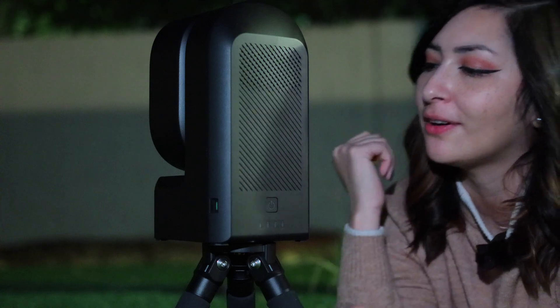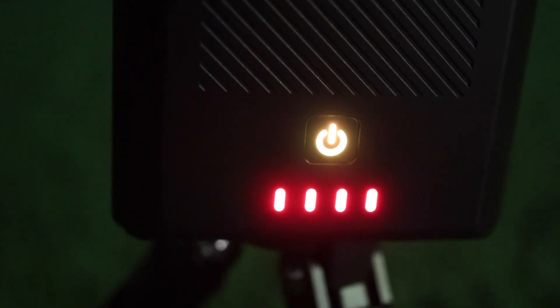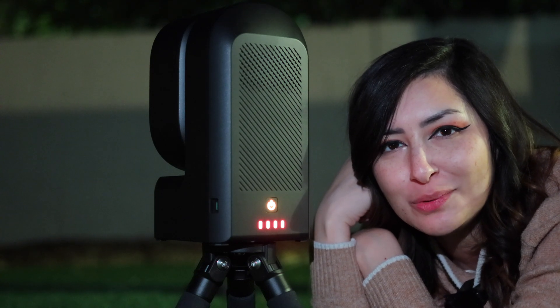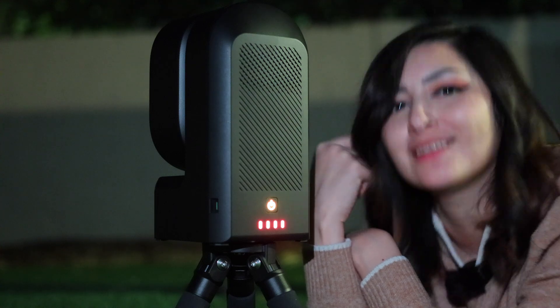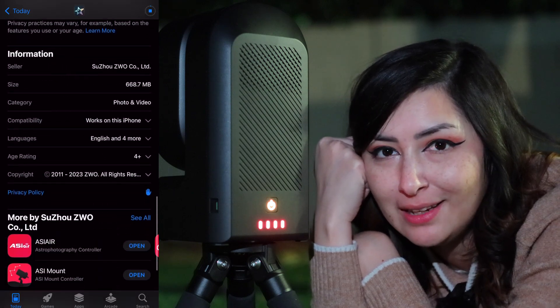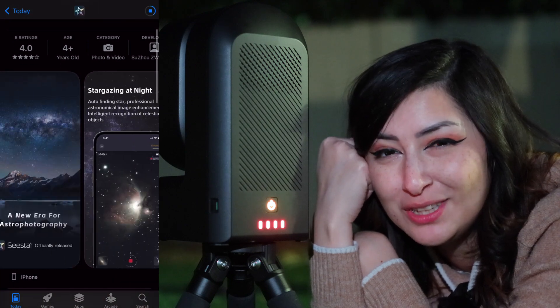The dual-band filter — which is 20 nanometer for H-alpha and 30 nanometer for OIII — acts as a light pollution filter and is built right into the Seastar. A dark filter is also built in for calibration purposes. On the side you can see the charging port and the on button. It also has an arm that opens up and extends to the sky, much like other smart telescopes we've seen before. I heard this one actually talks to us, so I'm very excited to hear it. And it says: 'Ready to connect.' So the last thing to do is connect to it with the app — if you don't have the Seastar app downloaded, you'll need to do that now.